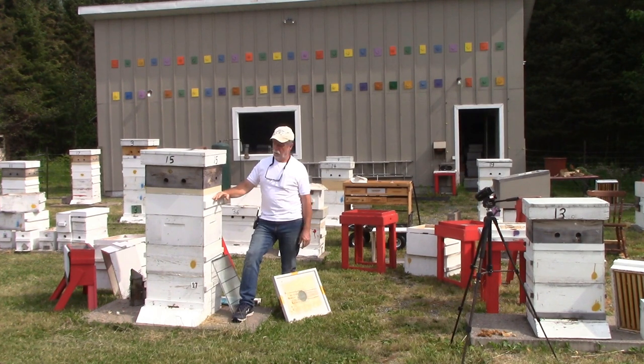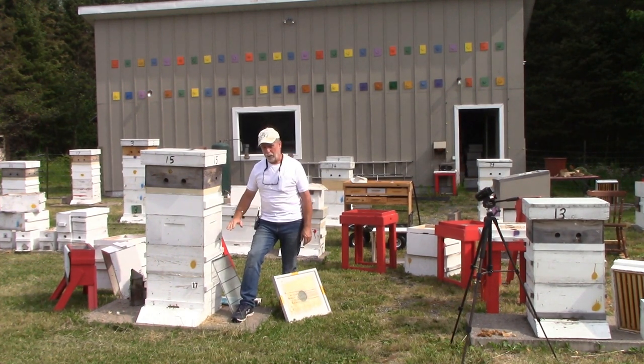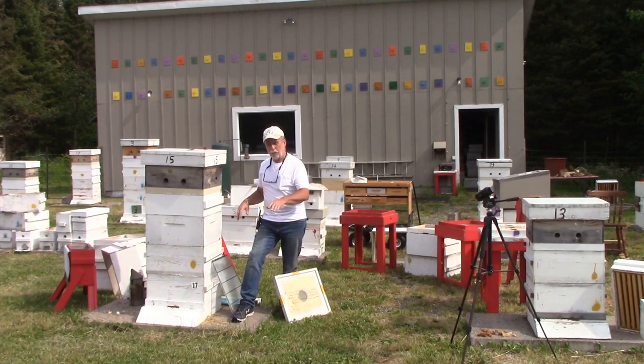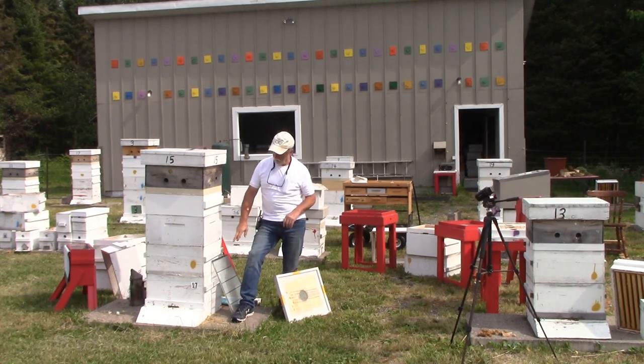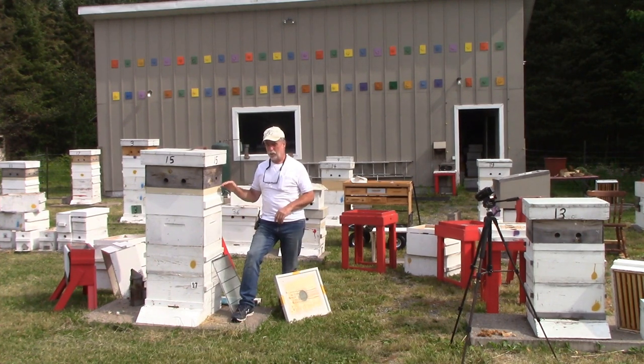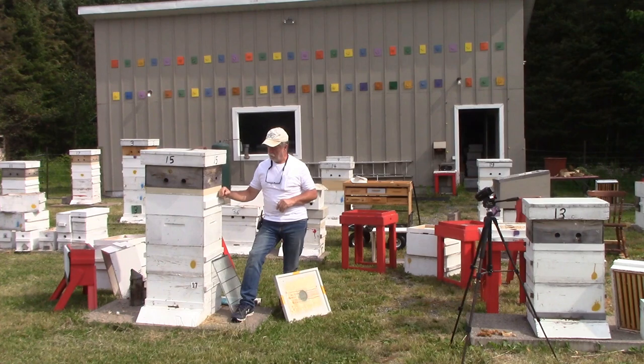Then you put in a queen excluder, then your honey super or two depending on your season, and then another brood box on top with all of the brood. As you're separating all these frames, you don't shake off the bees — you just leave everybody where they are. Depending on how strong the colony is, I could end up with two brood boxes up top.